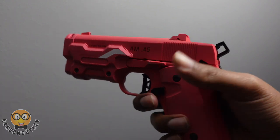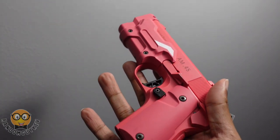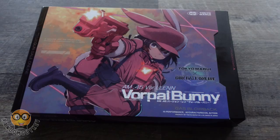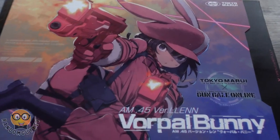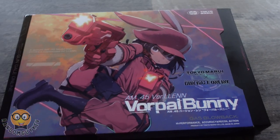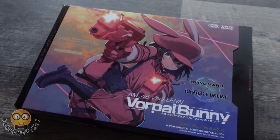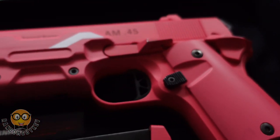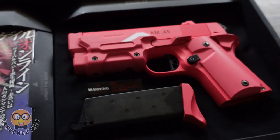This being my first Tokyo Marui product to use, I can see why they have the fan base they do. I don't often talk about the packaging for a product, but this packaging is definitely gorgeous. It made me assume that this was definitely one of those collector pieces that you don't want to feel. With the artistry on the front box and the visual appeal once you open it, I definitely didn't want to play with it.